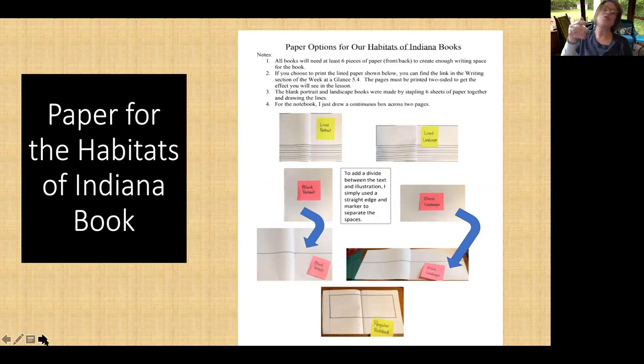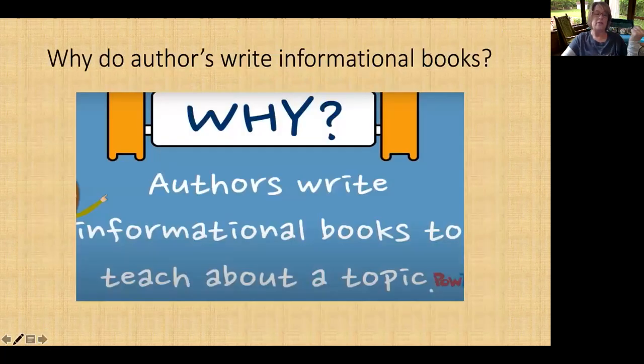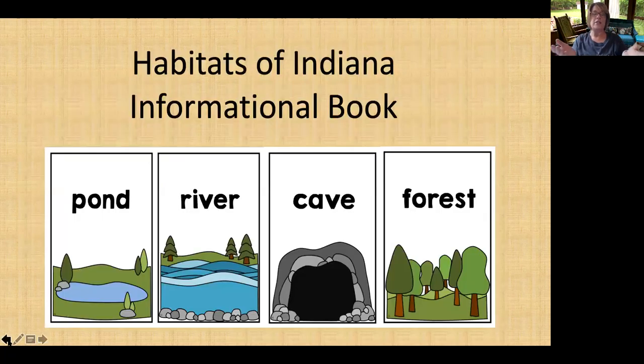Parents, if you have other things to do, go ahead. I'm going to start the lesson with the kids. Or if you want to stay, please do. We know our whole project is going to be about Habitats of Indiana and we have four habitats. This is the first writing part we've done, but all four will go into this book — not individual pages, but a book.